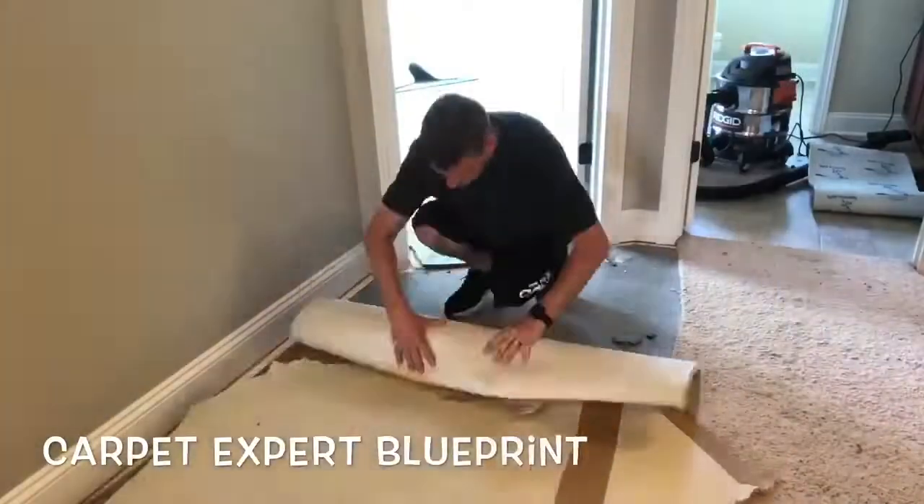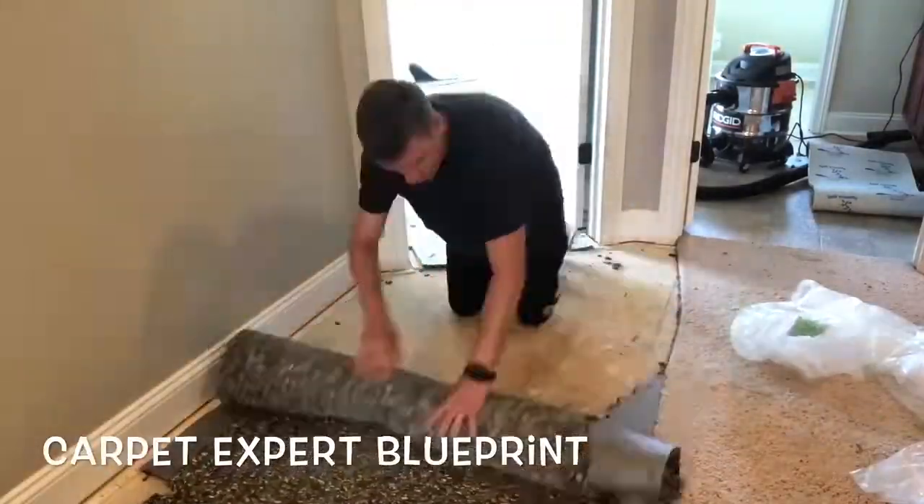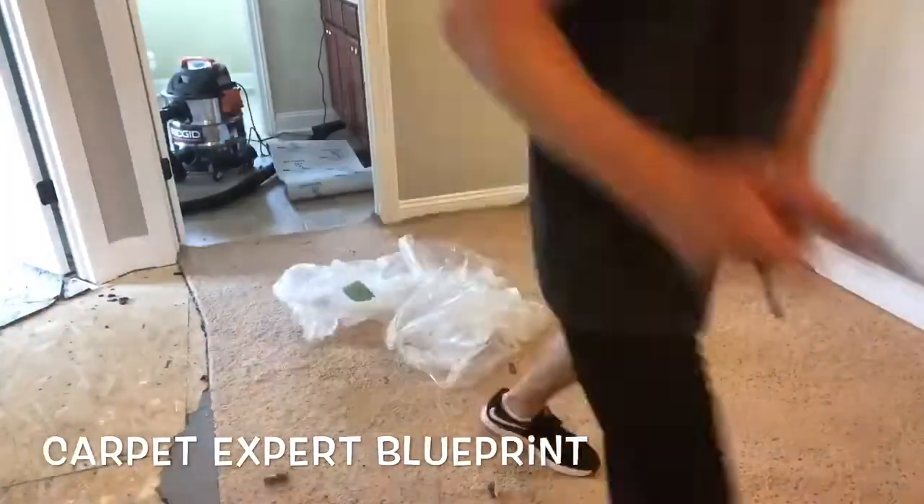What's good everybody, it's Michael Alder here from CarpetExpertBlueprint.com. In this video I'm going to share with you step by step how to install carpet, with carpet removal and everything.